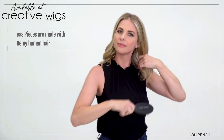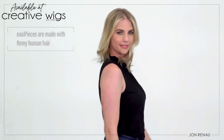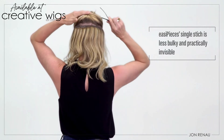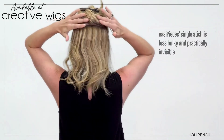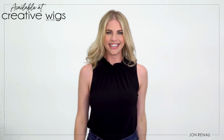Easy Pieces is made with Remy human hair, which means that you can heat style easily and blend naturally with your own hair. The lay down polyurethane base and single stitch lay flat so it's practically invisible. So you can use as many Easy Pieces as you want to create the look you want. Until next time! See you soon!